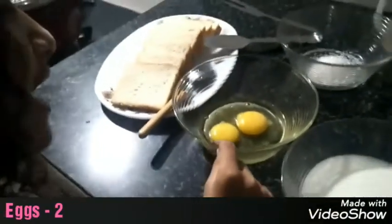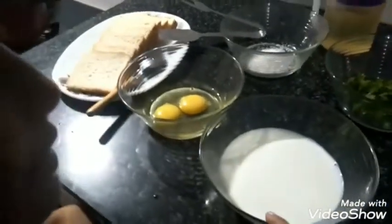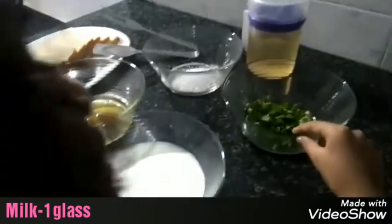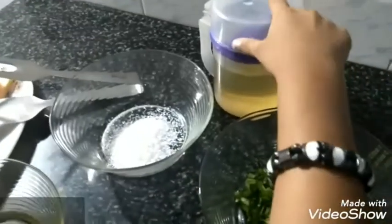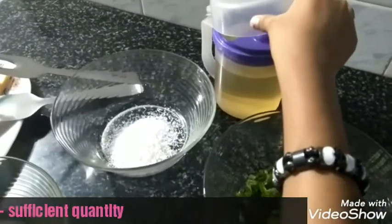You will need 8 bread, 2 eggs, some milk, some coriander leaves, 2 tablespoons sugar, and some coconut oil.